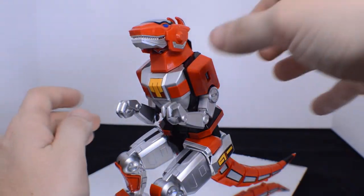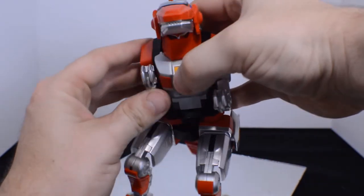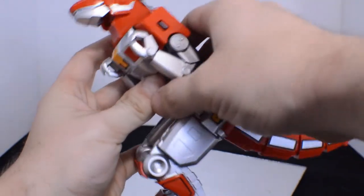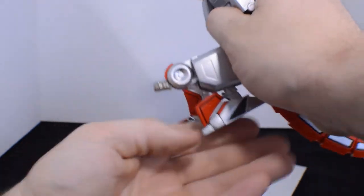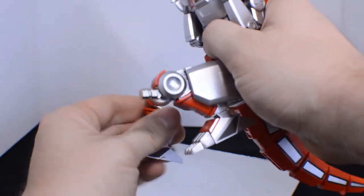Next we'll show how to transform the T-Rex Zord. Just move that arm in, that arm in, pull out the pegs — like so — and replace that. Another peg, another replace.